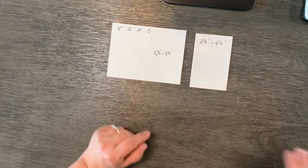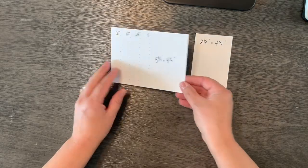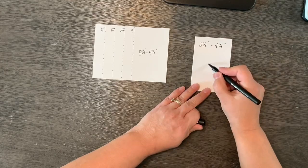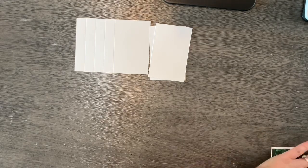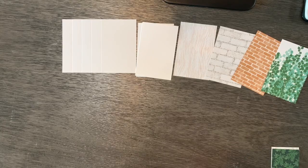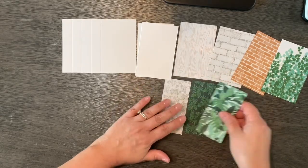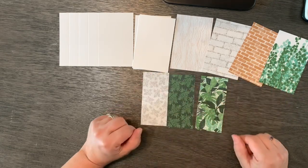Here are the supplies you'll need to make the pinwheel tower card. You're going to need one piece of basic white that's five and three-fourths by four and a fourth. Then you'll need three pieces that are two and three-fourths by four and a fourth. If you're going to cover your pinwheel tower with designer series paper, you'll need four pieces that same size — two and three-fourths by four and a fourth — and then three or four pieces that are two inches by four and a fourth, depending on whether you want a blank spot in your card.